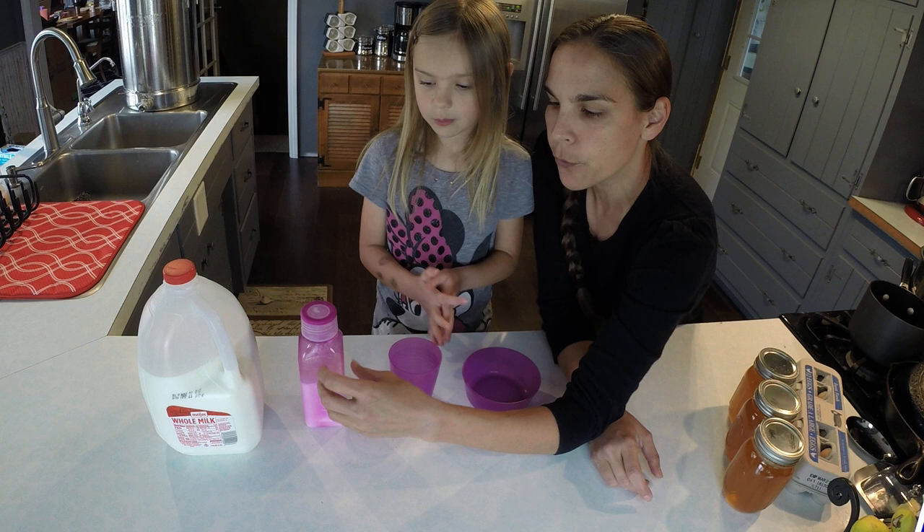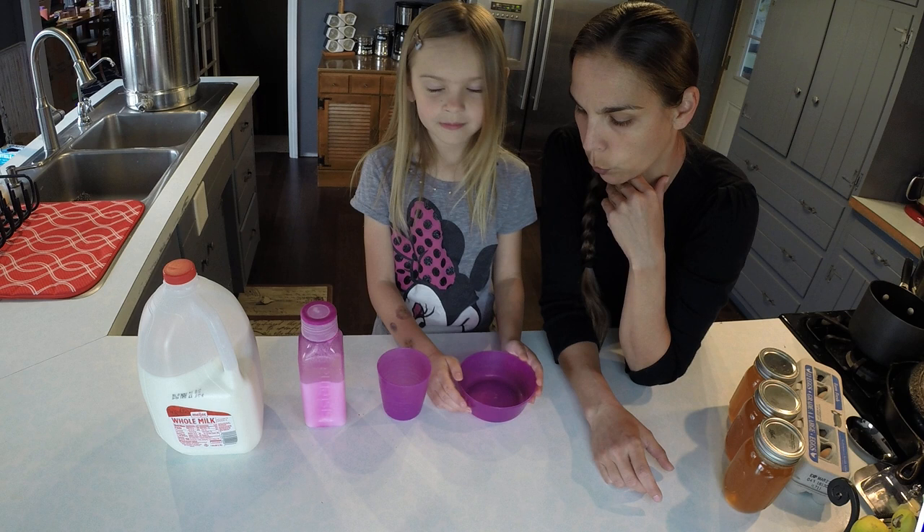What I'll do is pour the milk into the smaller jug so that way Heather can independently go in the fridge and get either a glass of milk or a bowl of cereal. So we're going to practice pouring her milk right now.